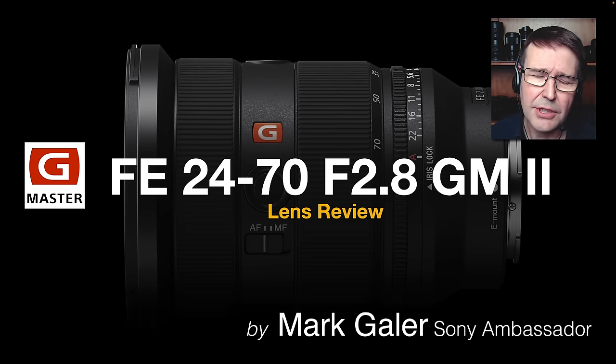Hi, I'm Mark Gaylor, Sony Imaging Ambassador, and welcome to my review of Sony's FE 24-70 F2.8 G Master 2. Yes, this is the second version, hot on the heels of the 70-200 G Master 2. So before we take a deeper dive and look into what this lens is capable of,